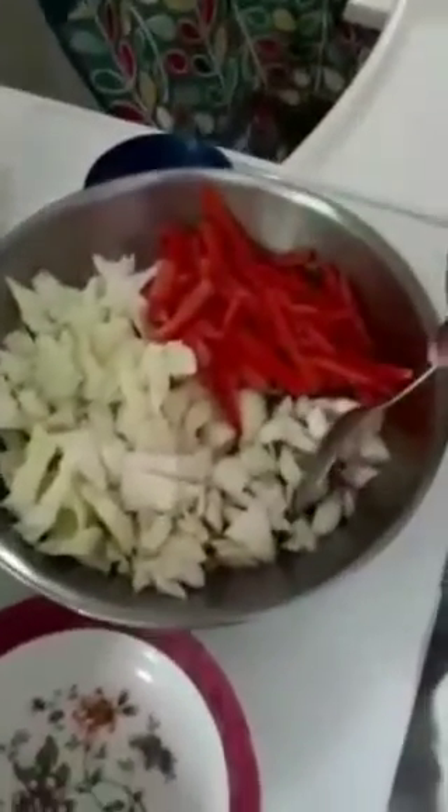Hi guys, we're just gonna go ahead and show you how we make our Haitian style burritos and tacos. Stay tuned. Okay, here we have our carrots, coarsely chopped carrots, shredded cabbage, and onions.